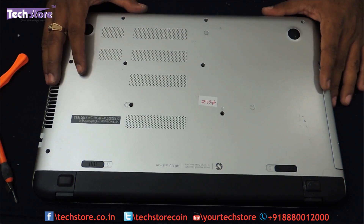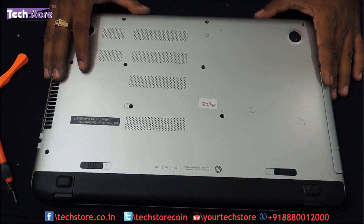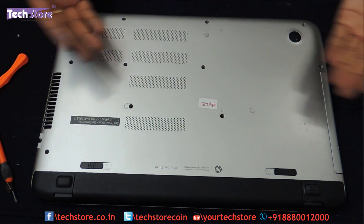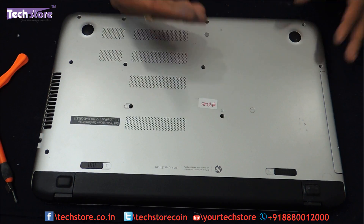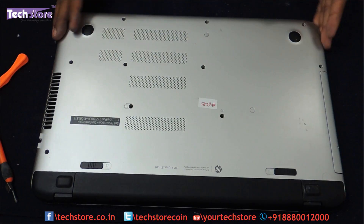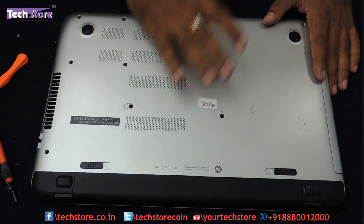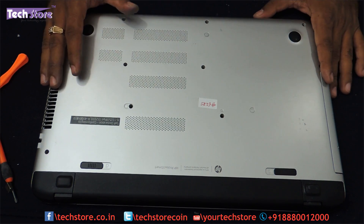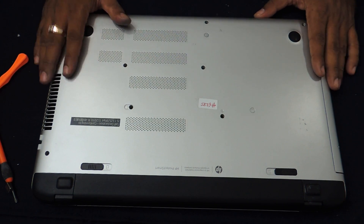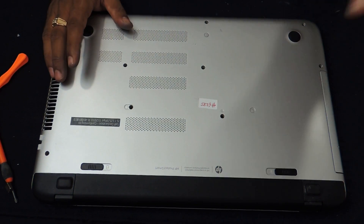So this video basically showed you how to disassemble the base of the HP Pavilion P-Series laptop. We have covered replacing the motherboard, hard drive, RAM, the integrated keyboard and touchpad area, the base, the hinges — everything basically, apart from the LCD LED display screen. Hope you liked the video. Do not forget to subscribe. Thank you so much for watching.